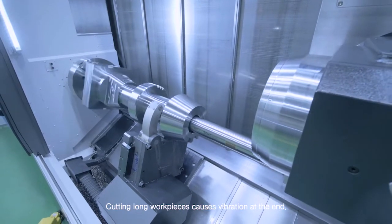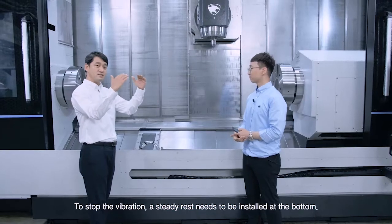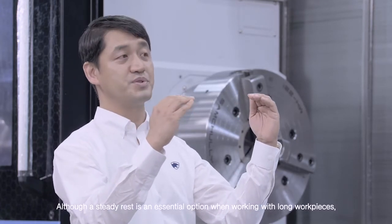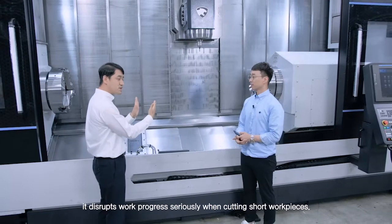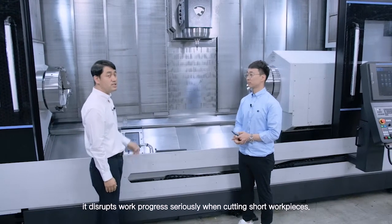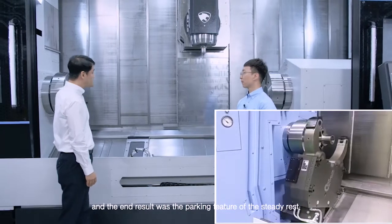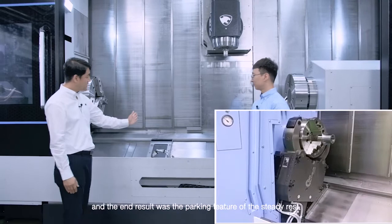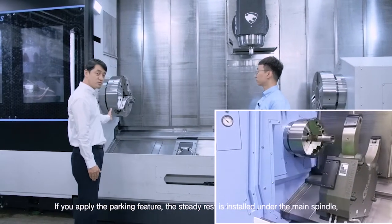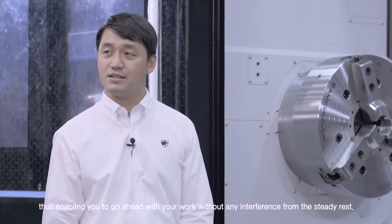Cutting long workpieces causes vibration at the end. To stop the vibration, a steady rest needs to be installed at the bottom. Although a steady rest is essential when working with long workpieces, it disrupts work progress seriously when cutting short workpieces. We thought about various ways of resolving this issue, and the end result was the parking feature of the steady rest. If you apply the parking feature, the steady rest is installed under the main spindle, enabling you to go ahead with your work without any interference.